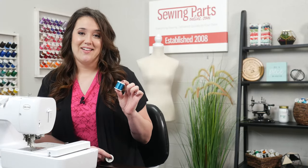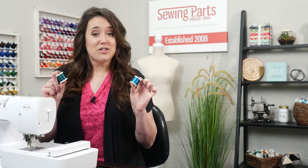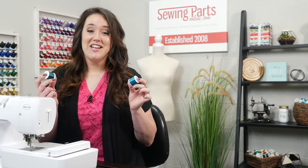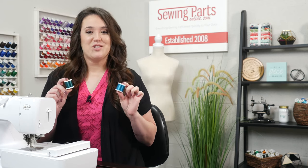Today in our Beginner's Guide to Embroidery series, we are going to be talking about thread. Rayon, polyester — which one should I use? Which one's better? Hopefully with the information provided, you'll be able to determine which one's best for you.